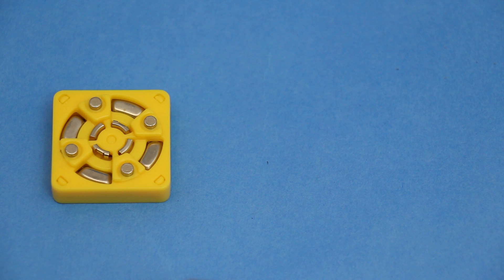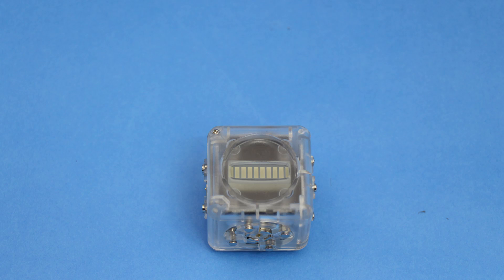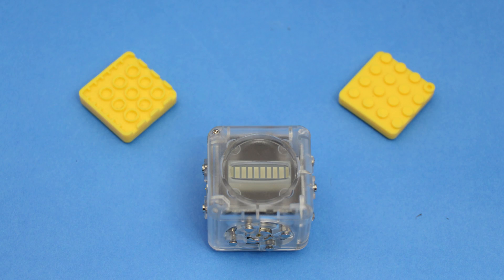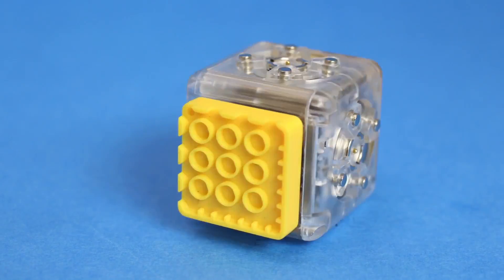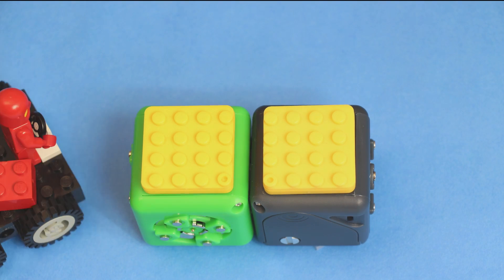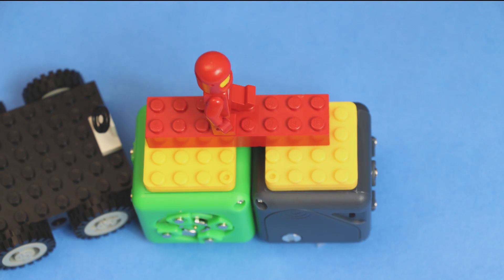Brick adapters have one Kubelet face and one brick face. There are two different styles — one with studs and the other with sockets. Because the Kubelet-to-Kubelet distance isn't a multiple of the stud-to-stud distance, we've offset the adapters slightly. This offset allows you to build larger brick constructions over more surface area.